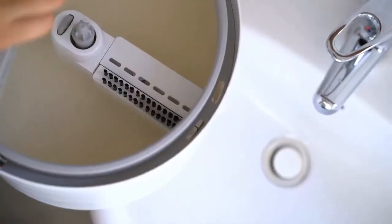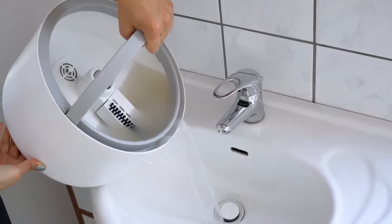The mop bucket is designed with a sleek, easy pour water outlet spout that makes dumping the dirty water a breeze.